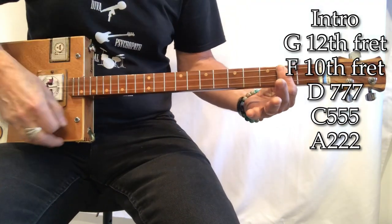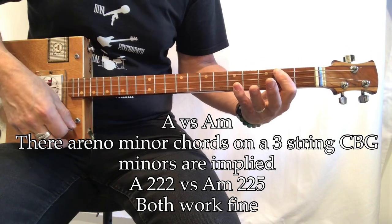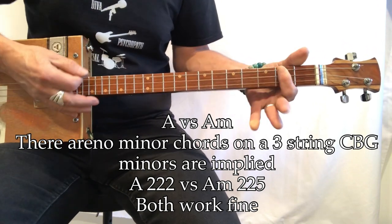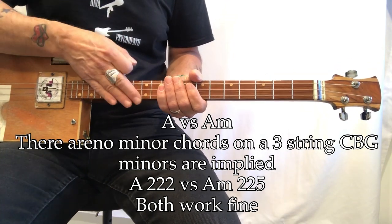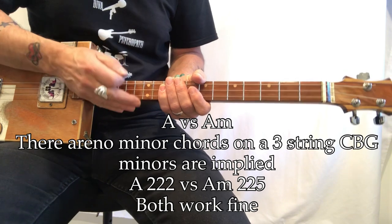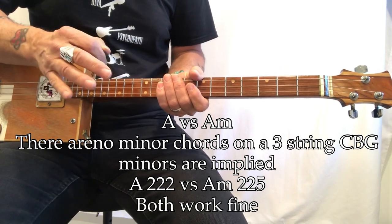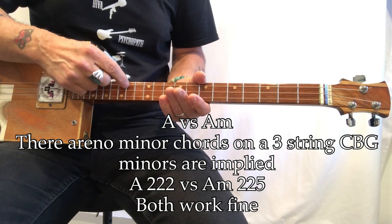And then you go to the A. And if you have the stretch you can make this an A minor, but you don't need to. Minors don't matter on a three-string guitar — you don't have the notes to make it. An A minor chord takes four individual notes and you really only have two — you have a D and a G, and a G twice.